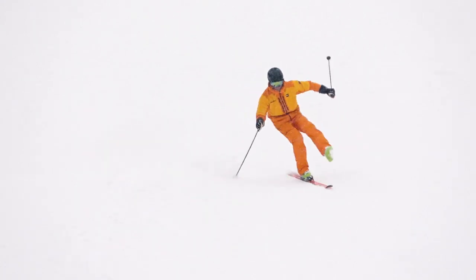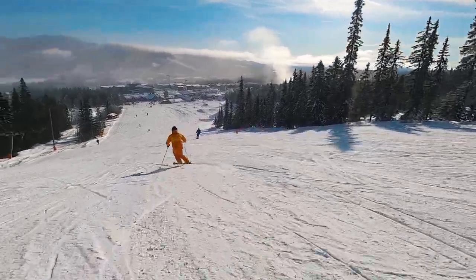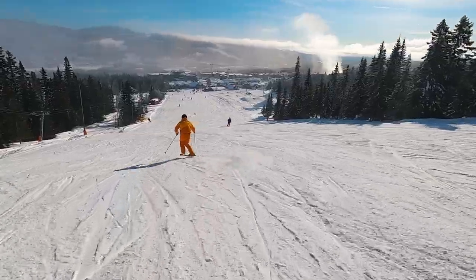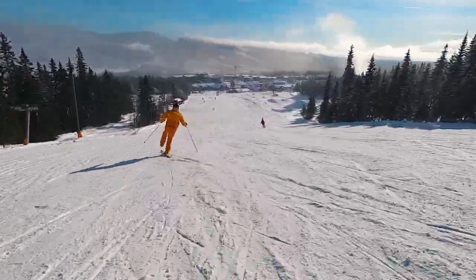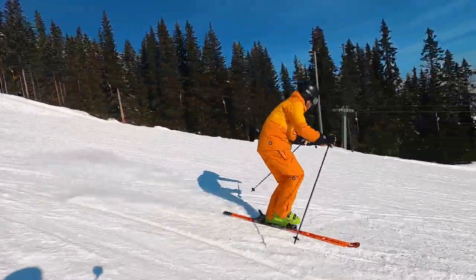What I like about skiing on one ski as an exercise for improving your skiing in general is that it's very clear whether you're in balance or you're not in balance. So the exercise will tell you whether you're doing it in a good way. Besides being one of the best exercises to improve your balance, skiing on one ski is a fun challenge in its own right.